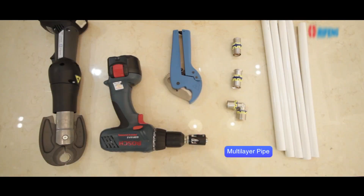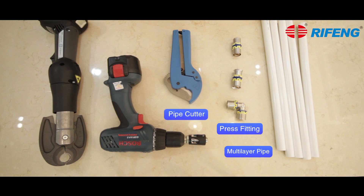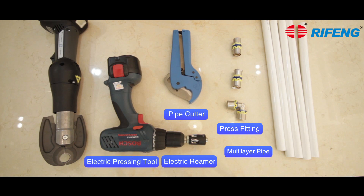We will need the multi-layer pipe, the press fitting, pipe cutter, electric reamer and the electric pressing tool.